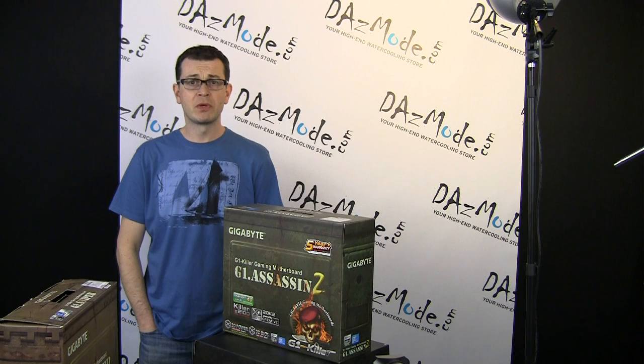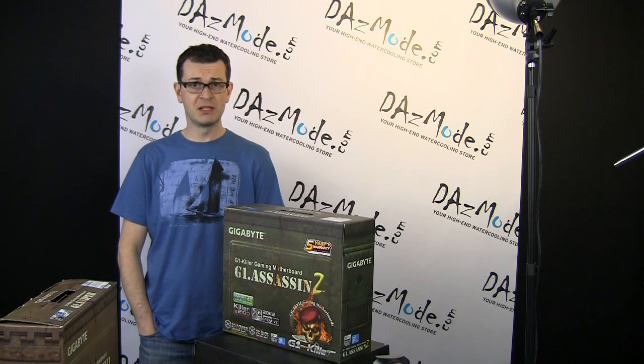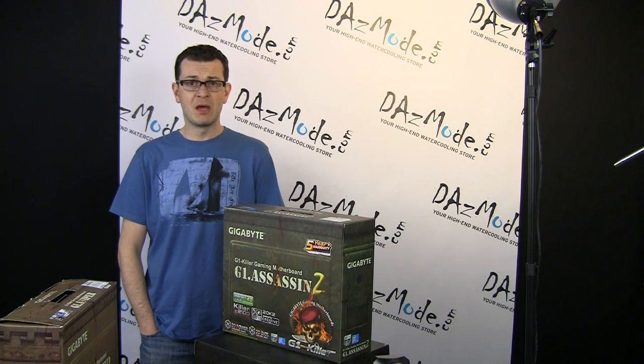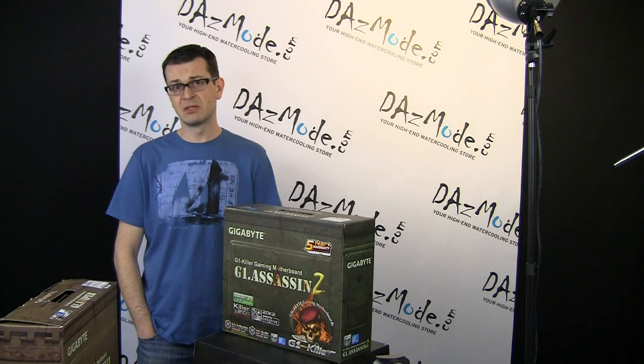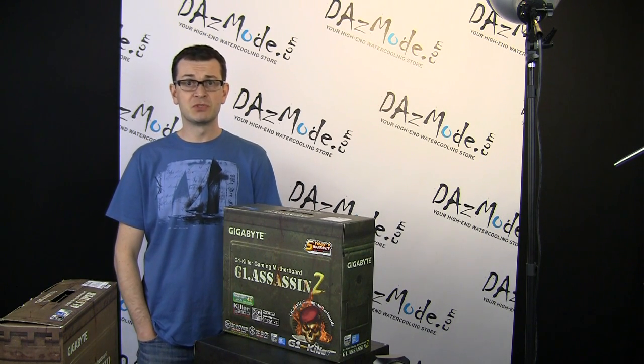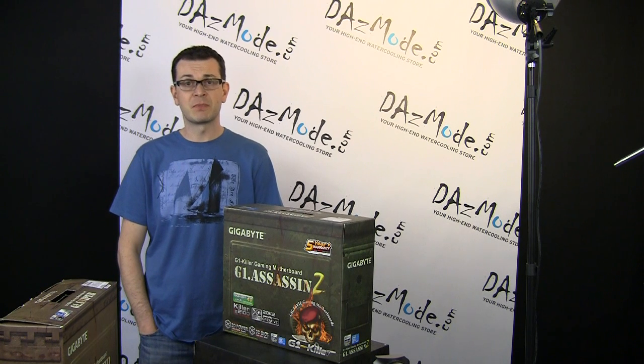Greetings everybody! I would like to start showing you what I have in the pipeline for my next build. ArcMini is almost done. I completed all hardware installation and just would like to run some performance benchmarks and see how the system gets cooled with what I built — so it's not just visuals but to get some practical results out of it.